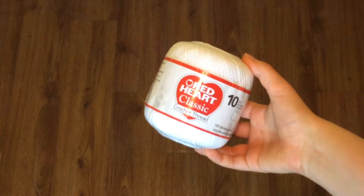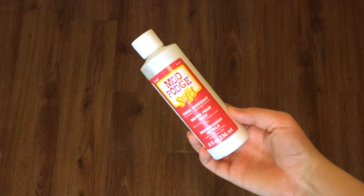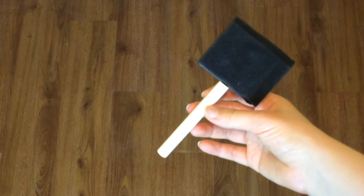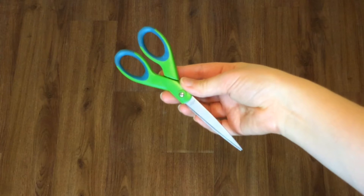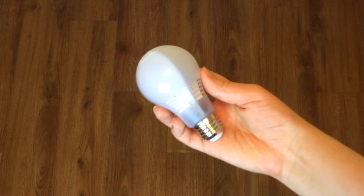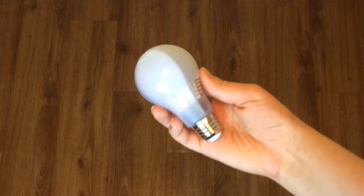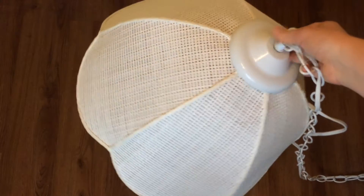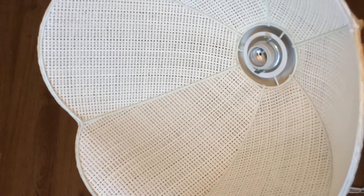To make this light you will need crochet thread, fabric stiffener — I do recommend getting the spray kind, but if you can't find it the liquid kind is fine, just make sure to get a brush as well. A pair of scissors, a large round white balloon, and an LED bulb because it's more energy efficient and doesn't put off as much heat. You will also need a simple white lighting kit, or if you can, I found this light at a thrift store.